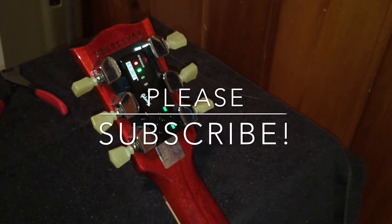And that's how you string a guitar with the G-Force tuning system by Gibson. I hope that helps you out. As always, if you dig it, please subscribe.